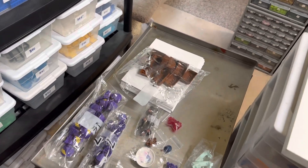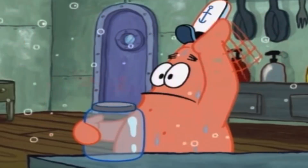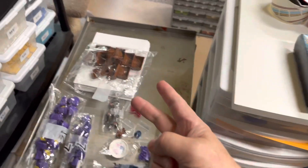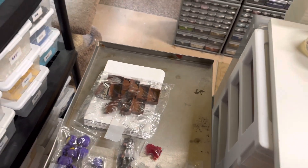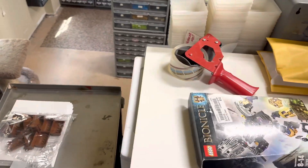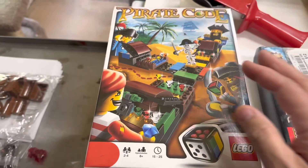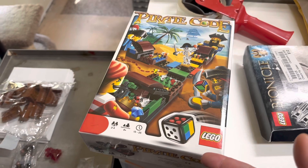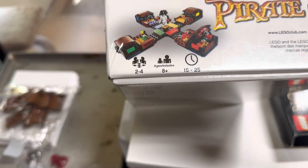So I was picking this BrickLink order and I'm missing one of these. I'm supposed to have 14 of these lids, and there were only 13 here. That piece is only in two sets that I've parted out extensively — one was the Silver Mine Shootout from the Lone Ranger theme. I have my personal copy, which is used. These are all new, and I'd have no more sealed copies of that. I did have the other set that came in, which is Pirate Code — it's sealed, so it should be in there.